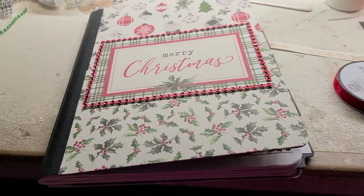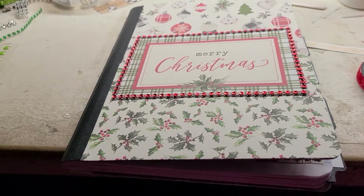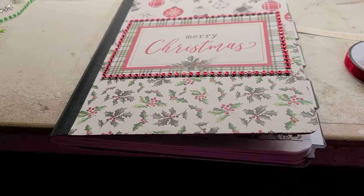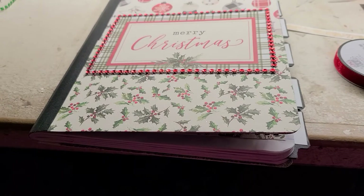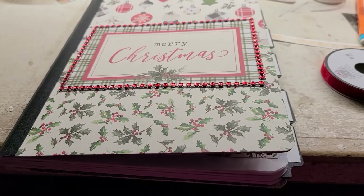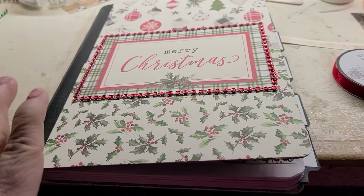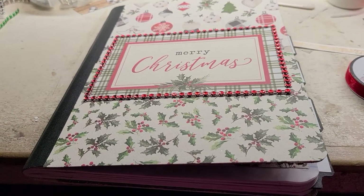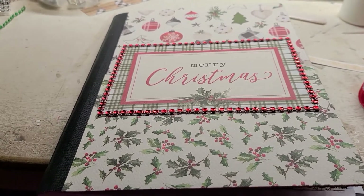Good morning everybody, this is Kathy, Miss Crafty Girl 42. I just finished the project I was getting ready to take to the post office, but before I get it packaged and leave, I wanted to show you all what I have done. I was in this art group and we had to decorate a composition notebook for a Christmas thing.